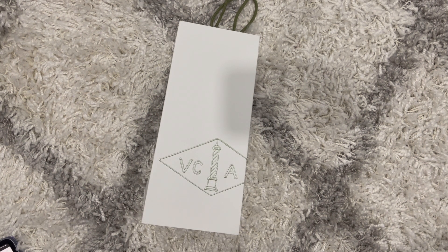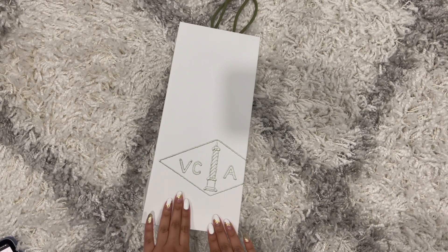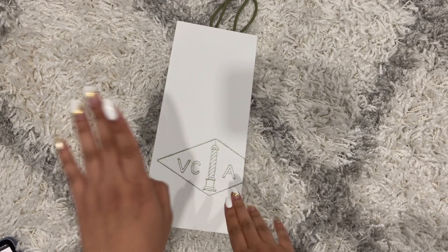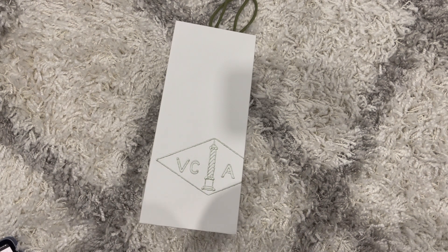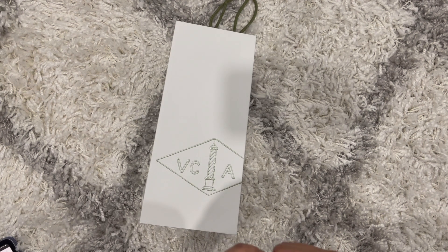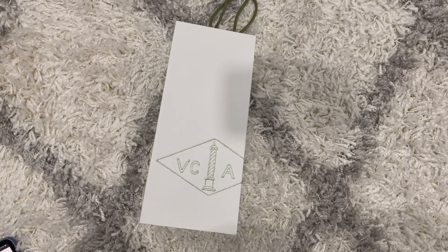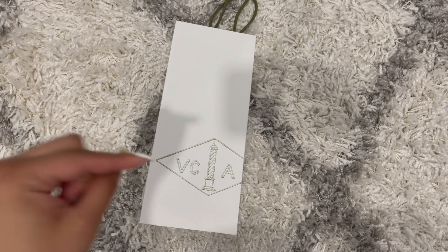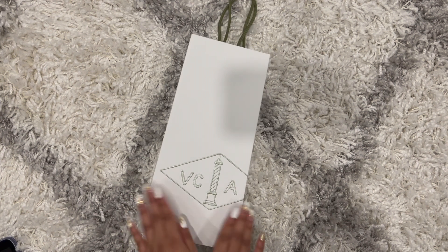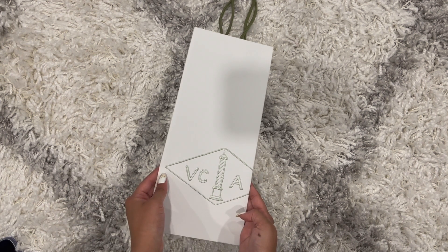Hi guys and welcome back to my channel. I don't know if you can tell by my voice but today I am so excited to unbox my first ever Van Cleef and Arpels piece. You guys don't understand how excited I am — this is something I've been wanting for a really long time. I haven't even touched it since I got it because I wanted to film it organically and open it on camera.